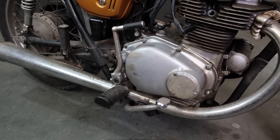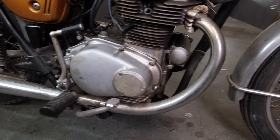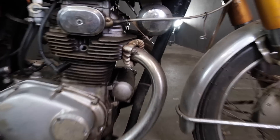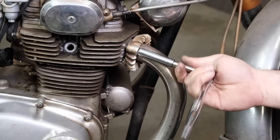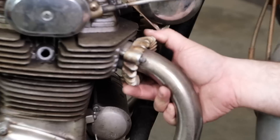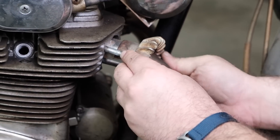Exhaust gaskets are another easy part you may not notice while doing work on your exhaust pipes. Old and leaky copper and composite exhaust gaskets can wreak havoc on the running conditions of your bike. Unbolt the 12-millimeter nuts on each exhaust flange and a few mounting nuts on the back of the mufflers, and your pipe should pop right off.